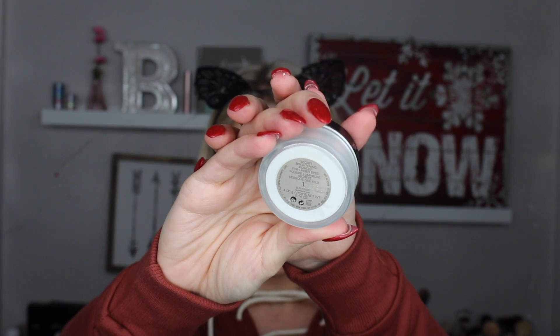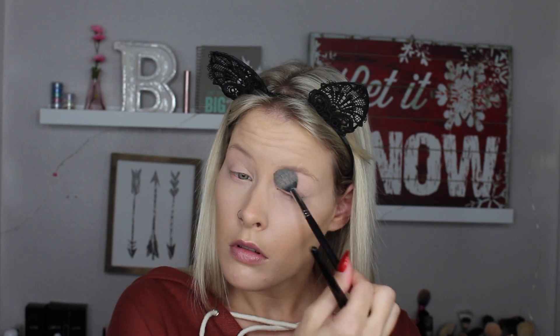To set my concealer I'm using the Laura Mercier Secret Brightening Powder with a Morphe M501 - my favorite brush to set concealer. Then to lightly set the rest of my face I'm using the RCMA No Color Powder with a big fluffy powder brush, just lightly dusting it all over my face.